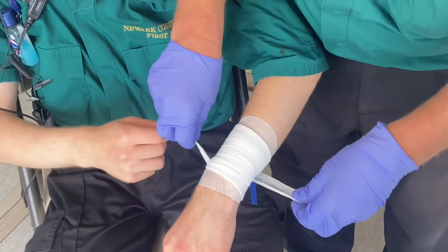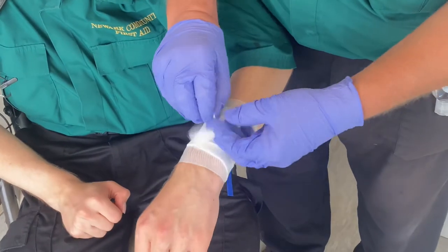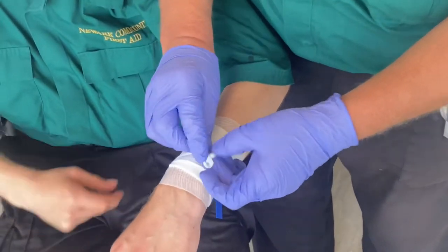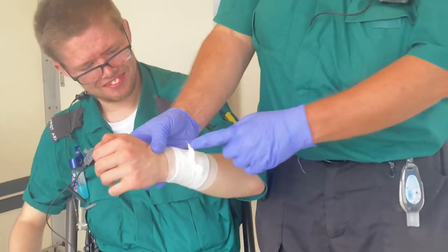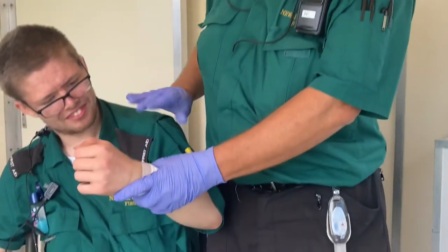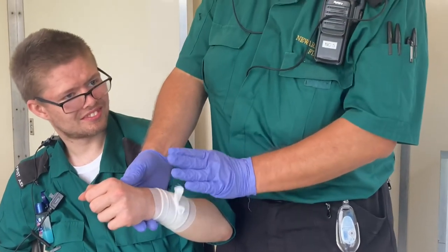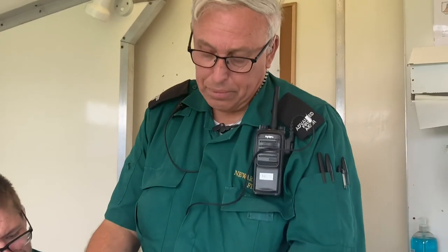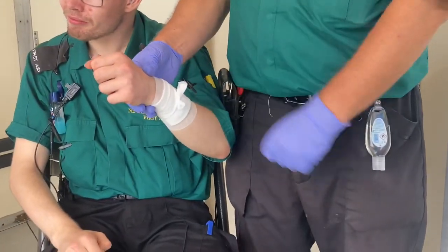Once you've finished, tie off on top of the wound — that'll give a little bit more pressure. If it's a deep wound or a particularly dirty wound, send Jake off to hospital. If it's nice and clean, the bleeding has stopped and you've covered it, you can leave it. But over the next few days keep an eye out for infection — if it gets red, gets sore, gets hot, then you'll need to seek further treatment.